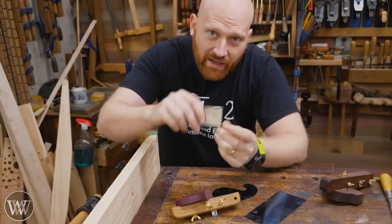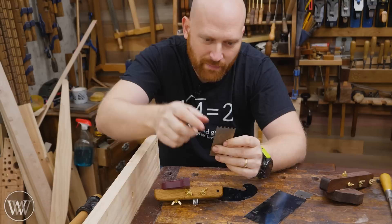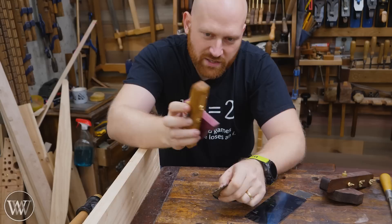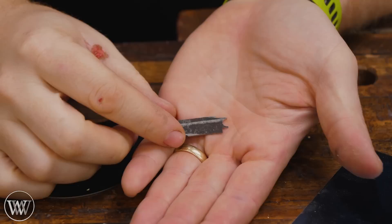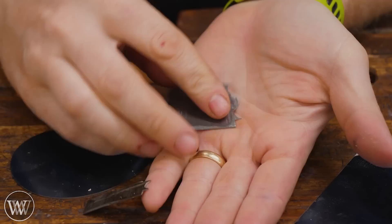Making beads really is one of the most common things for a scratch stock — it's what it does really well. Yes, you could always use a beading plane, but a scratch stock is good for making one bead. If you want to make multiples of them side by side, a beading plane is going to do it much faster. But a scratch stock can go both directions, it's really quick and easy to set up, and if you just need one bead running along the edge, a scratch stock is really the way to go.